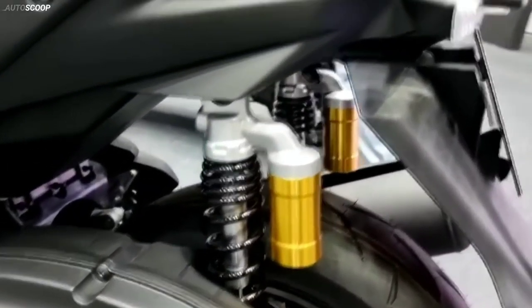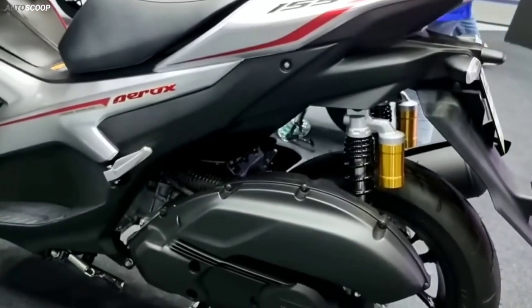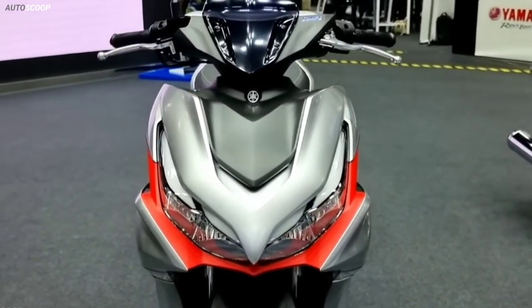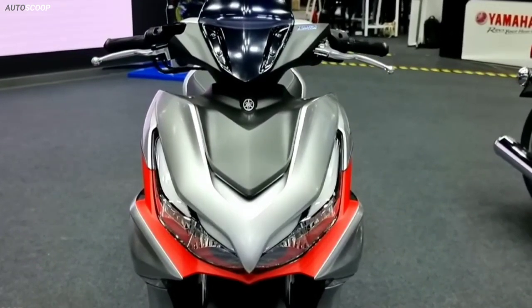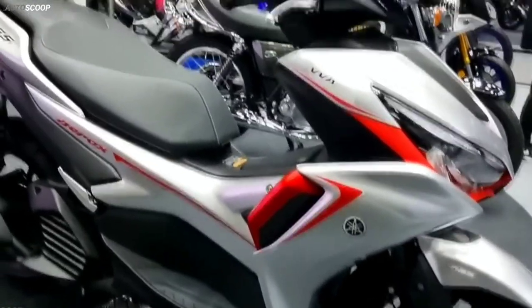Welcome back to AutoScoot. Yamaha Motorcycles introduced its all-new 2023 Yamaha Aerox ABS. Yamaha offers a solitary variant of Aerox; the Maxi Sports scooter is offered in two variants: ABS and connected.